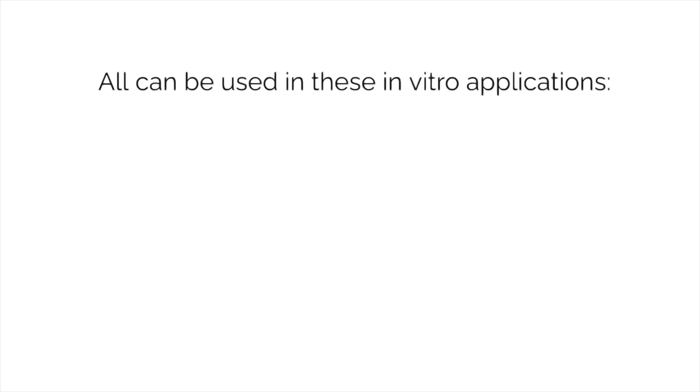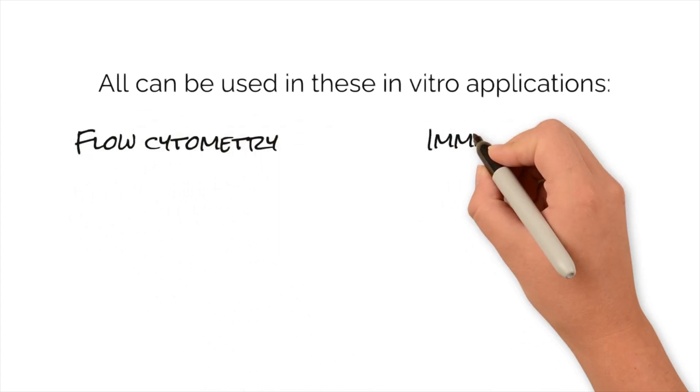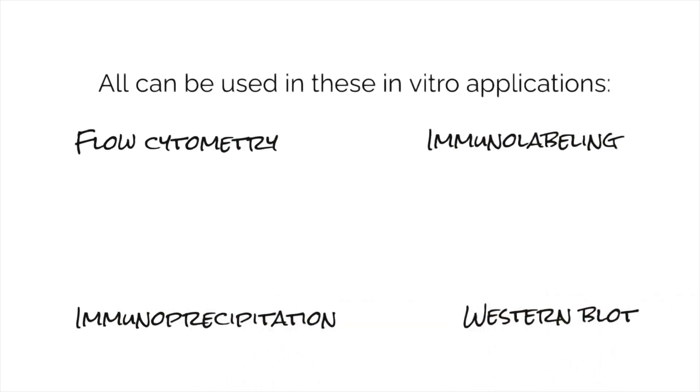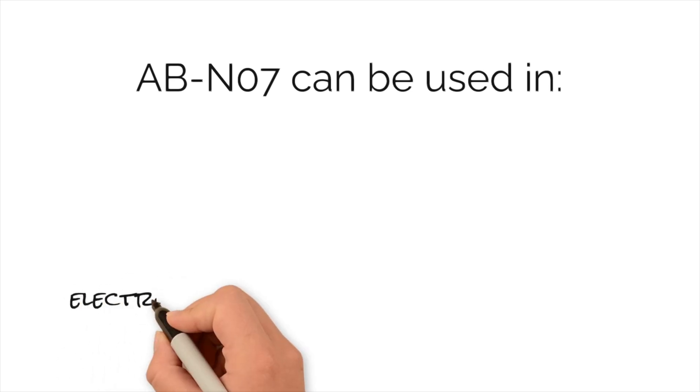Each of these antibodies can be used in the following in vitro applications: flow cytometry, immunolabeling, immunoprecipitation, and western blot. In addition, ABN07 can also be used in electron microscopy and radioimmunoassay.